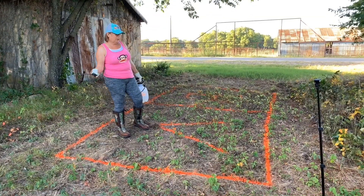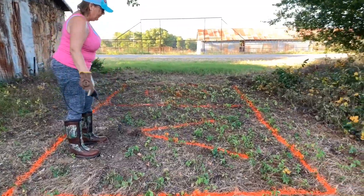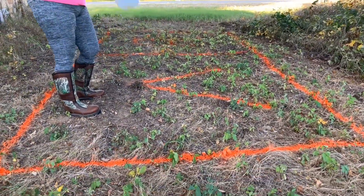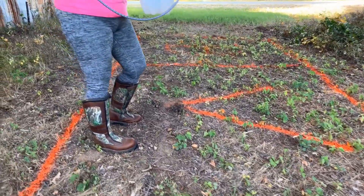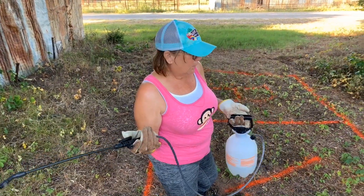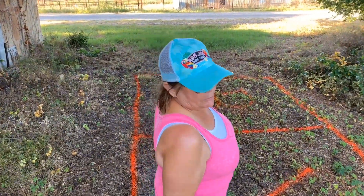Crystal and I are going to do an experiment. If you can see here, we've cordoned off an area with Sprite Landscape Marking Paint. There's a V here because we're going to use a water-vinegar solution — four parts water to one part vinegar, maybe a little bit more than that. We're going to spray this area, and then over there we're going to use the Bear brush killer.